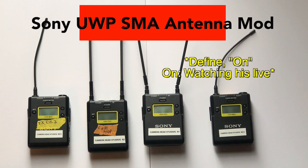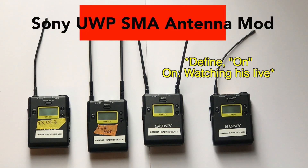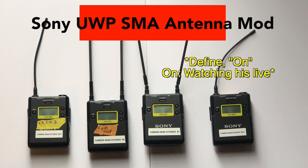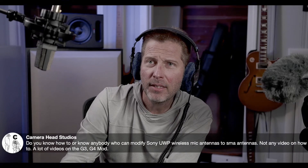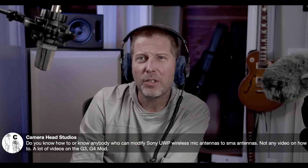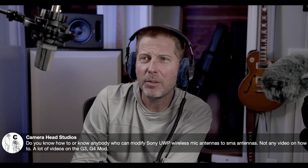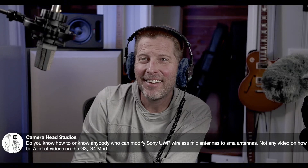I happened to be on Michael Win's live about a week ago, and I asked him this question: 'Camera Head Studios here — do you know how to, or know anyone who can, modify the Sony UWP wireless? My concern is the SMA antennas. There are a lot of videos on the G34 mod.'